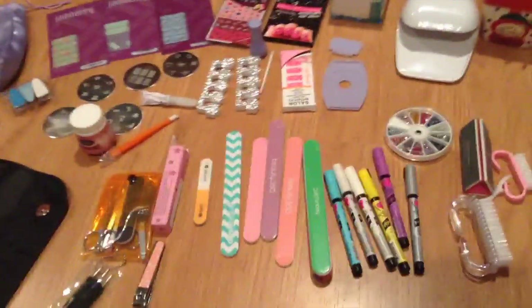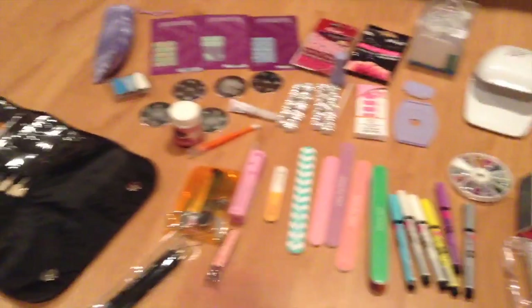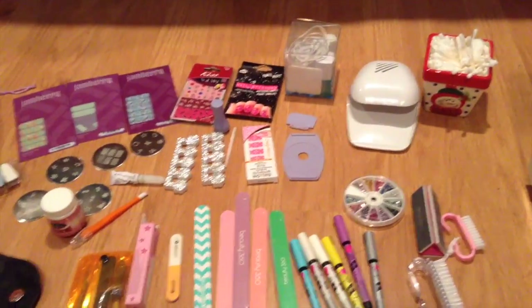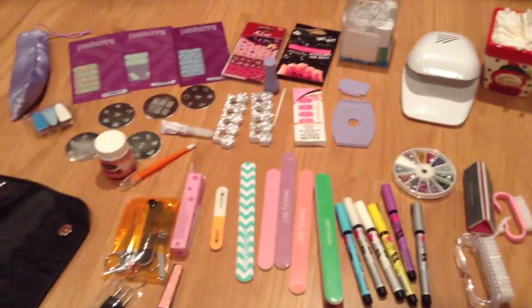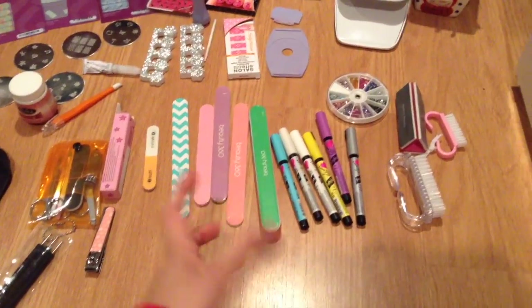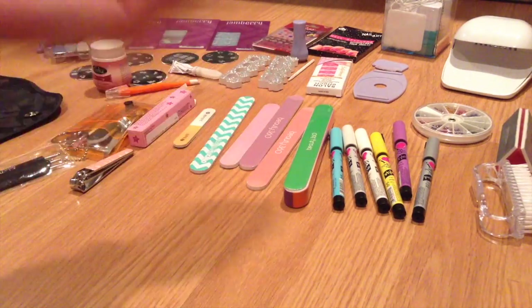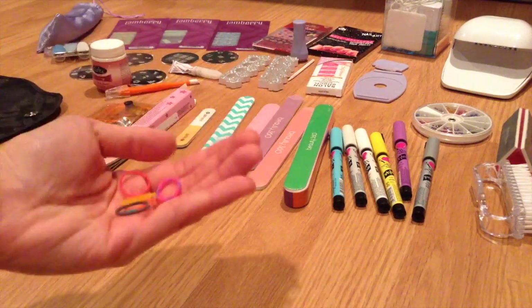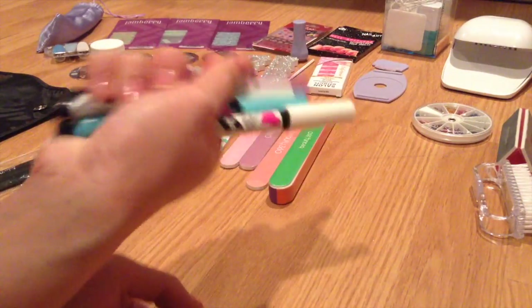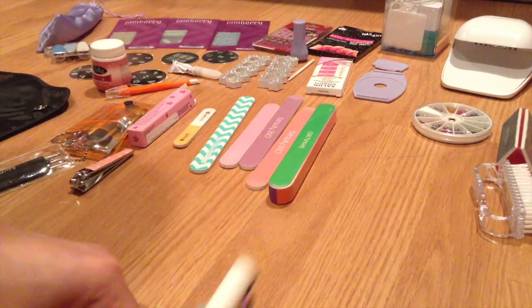This is also the perfect time to go through what you have, get rid of stuff, or decide what to put somewhere else. Since this is all my nail stuff, I'm just going to keep it all in here. I'm going to quickly grab a rubber band to tie some things together so they don't take up as much space. These little elastic rubber bands are perfect for tying up things like pens or nail art tools.